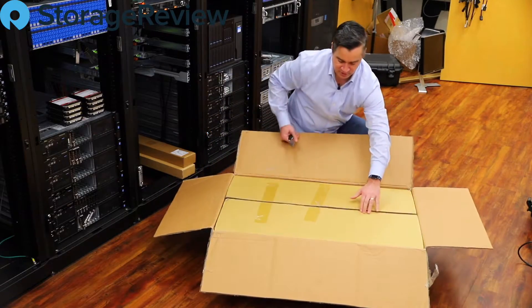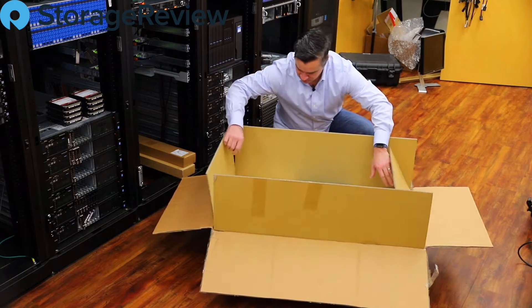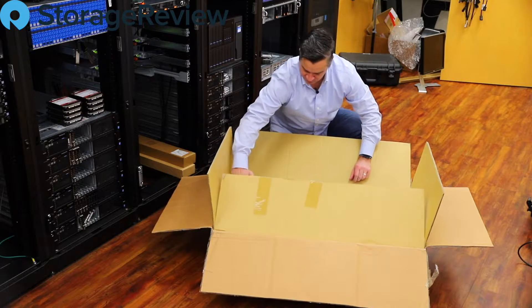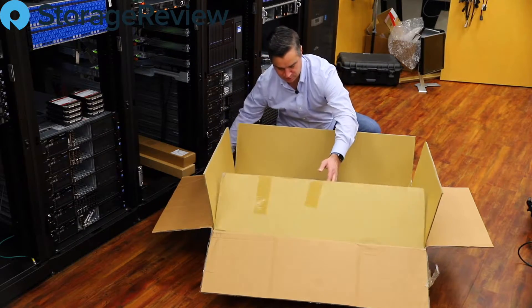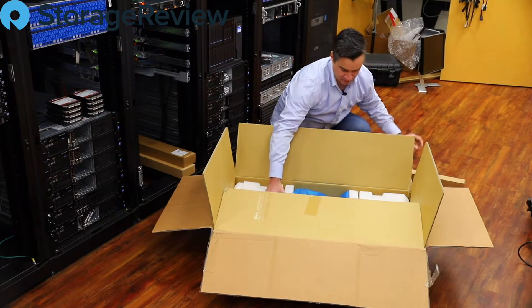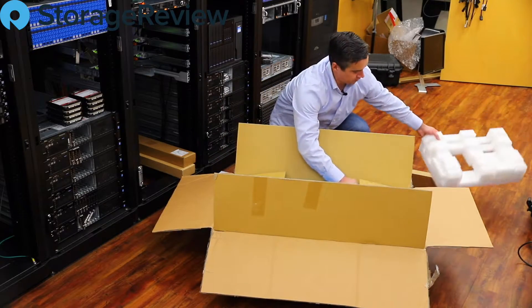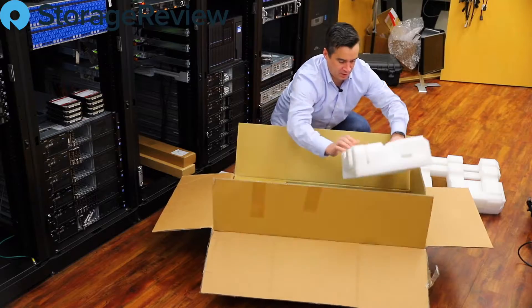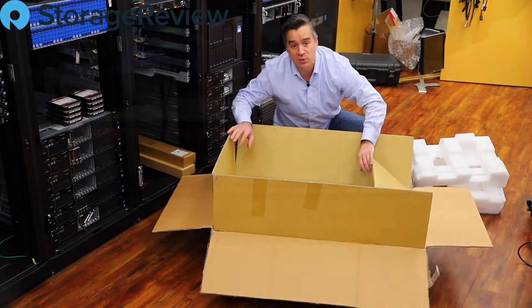All right, there he is. We've got some heat sinks, a rail kit, and it's securely packed in the box with foam. We'll go ahead and get this out the rest of the way.